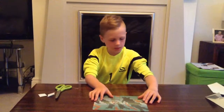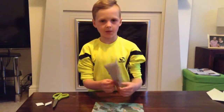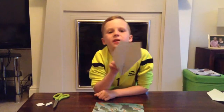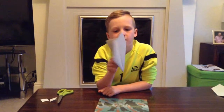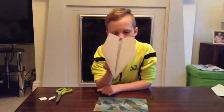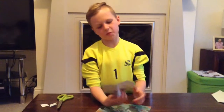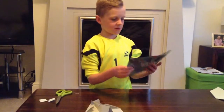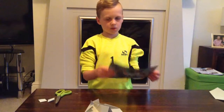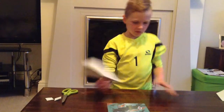Alright, today I'm going to show you how to make the World's Best 2048 paper airplane. It doesn't have to be tracing paper, but some thin paper works well. This is the tracing paper version and I'll show you a flight.